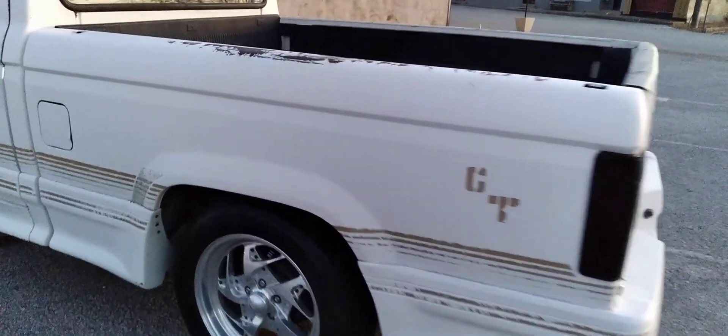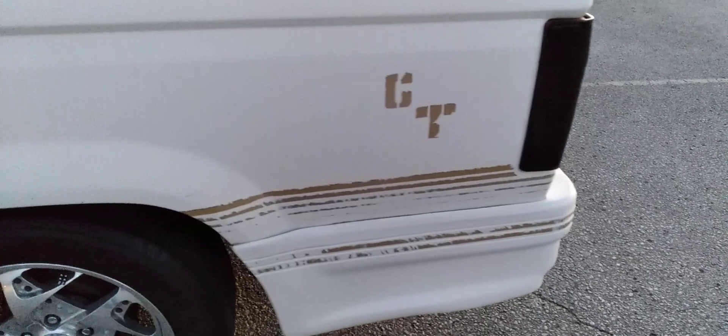It's got what I guess was a dealer package — a stripe kit they put on it — which obviously over the years has hardened and I really need to get that taken off. But that's the dealer stripe package that they put on them.